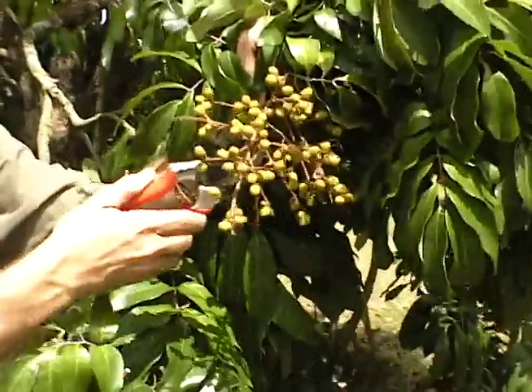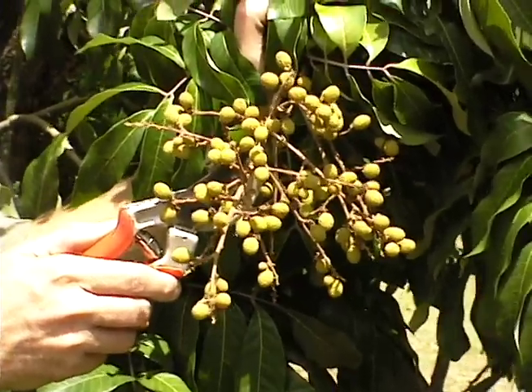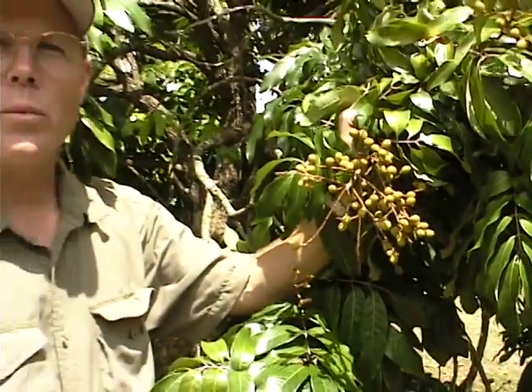I'm going to thin this panicle here. Basically the easiest way to do that is to remove part of the terminal end of the panicle. The remaining fruit on this will become larger.